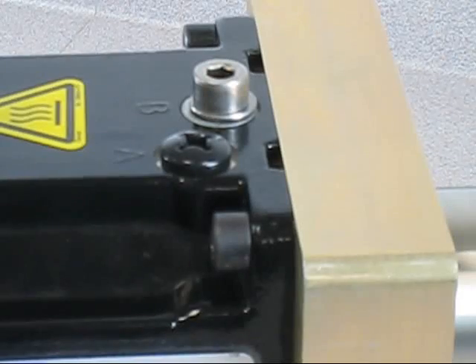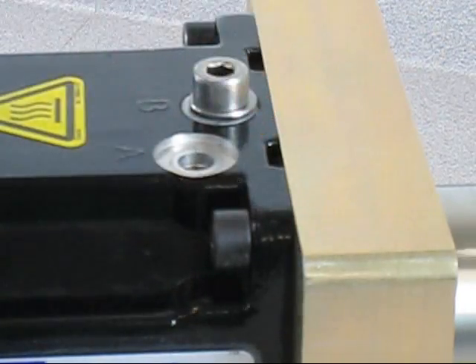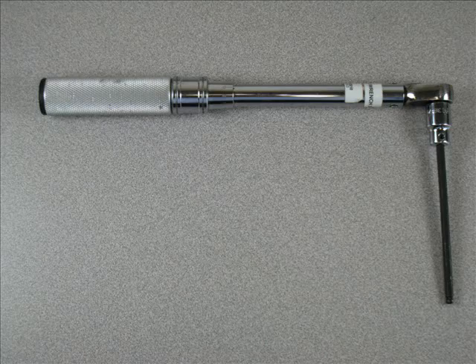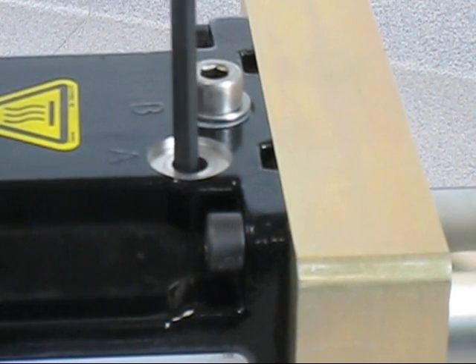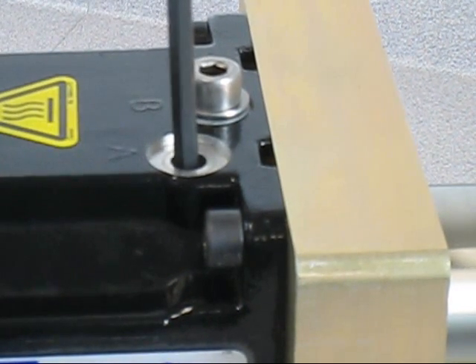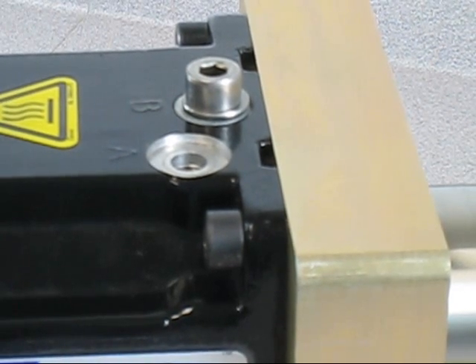Remove the cap screw from the hole labeled A to access the compression coupling. Using a torque wrench and a hex bit, tighten the compression coupling. The rotor of the cartridge DDR motor is now secured to the machine shaft.